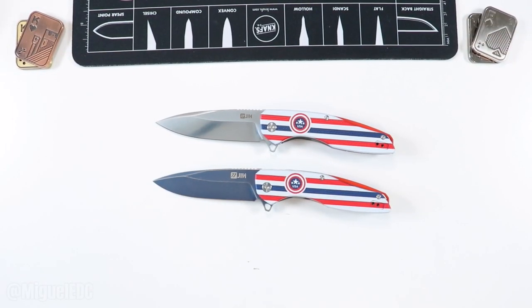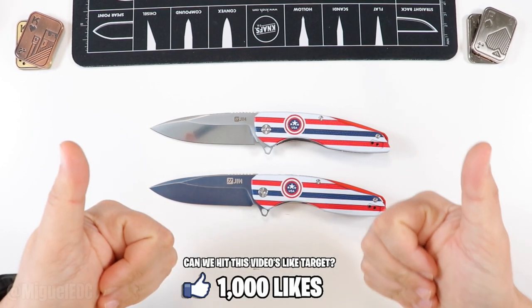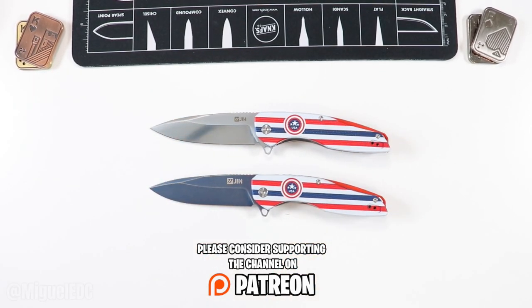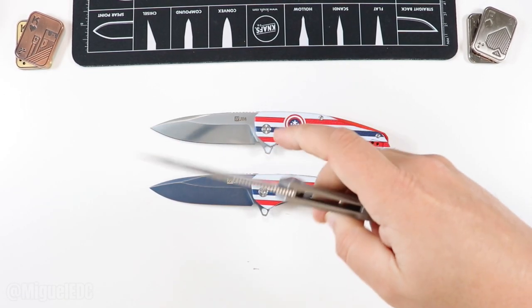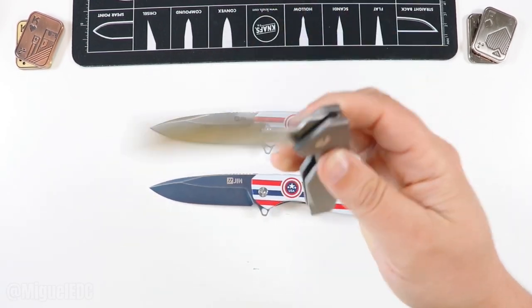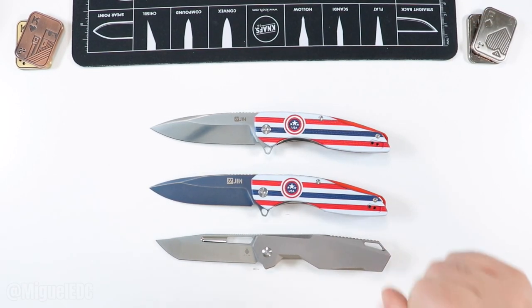I believe they have other variations beyond the patriotic red, white and blue — I'll try to link all of them in the description. Let me know what questions you have for the full review video. If you made it to this point, you are the real MVP — I really appreciate you hanging out until the very end. Smash the like button, subscribe if you like knife and EDC content, and there's a Patreon link and YouTube membership option down below as well. Check out the unboxing on the Kaiser Beyond — S35VN with titanium. Take care, have a wonderful rest of your day, and I'll catch you guys on the next one. Peace!